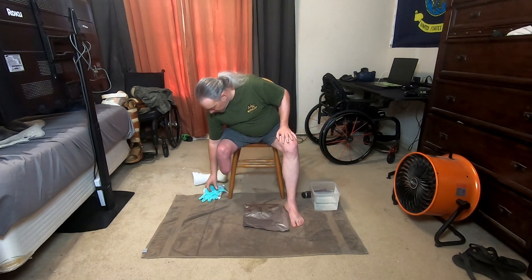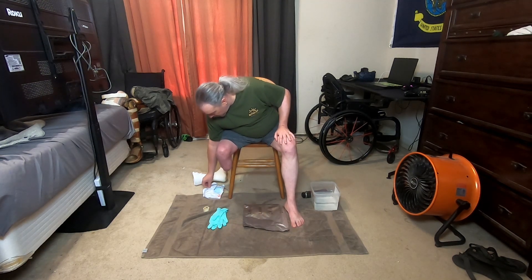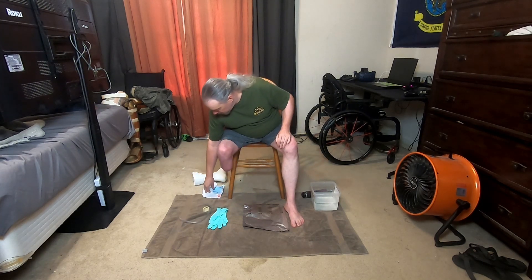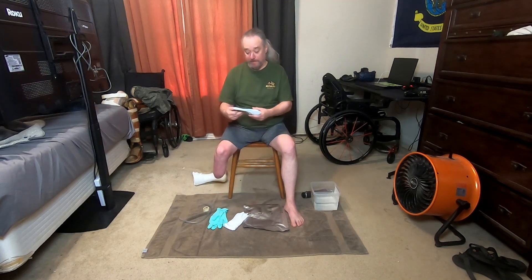We'll need a few things: gloves, a little tape, a little section of rubber hose — I'll show you that in a minute — some stocking net, and one of these AFO socks you can get online. It rolls on just like a sock.